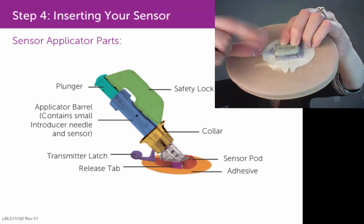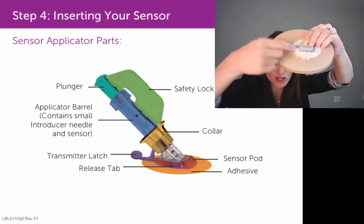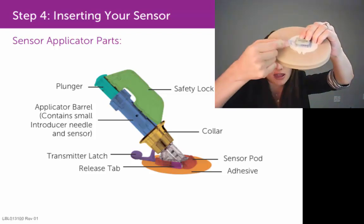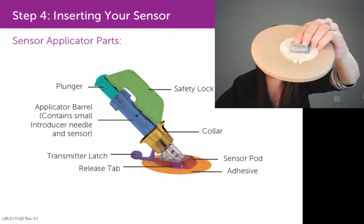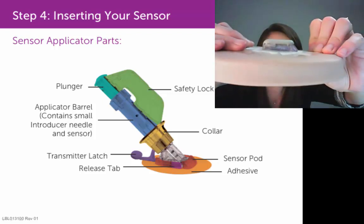You then want to remove this transmitter latch. Grab onto it and, with a twisting motion at your wrist, twist. That will break off the latch so that it just leaves that sensor pod and transmitter on your skin.